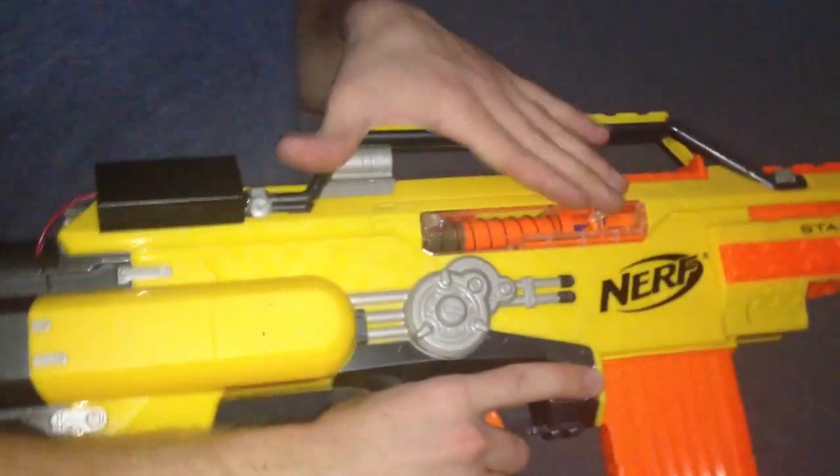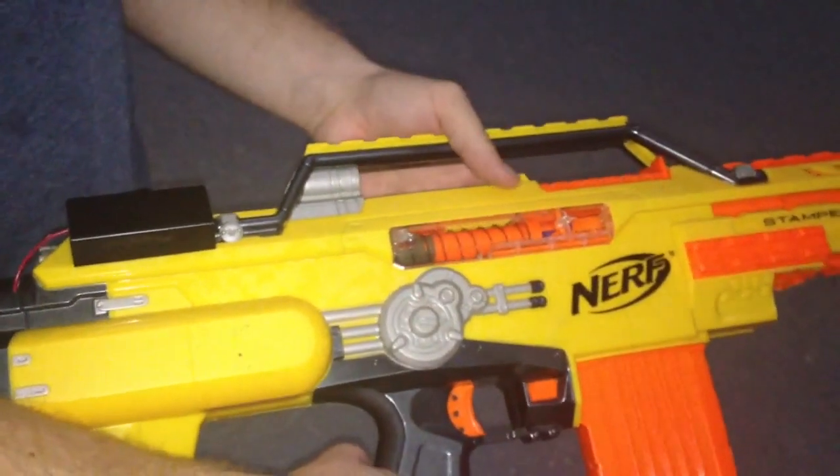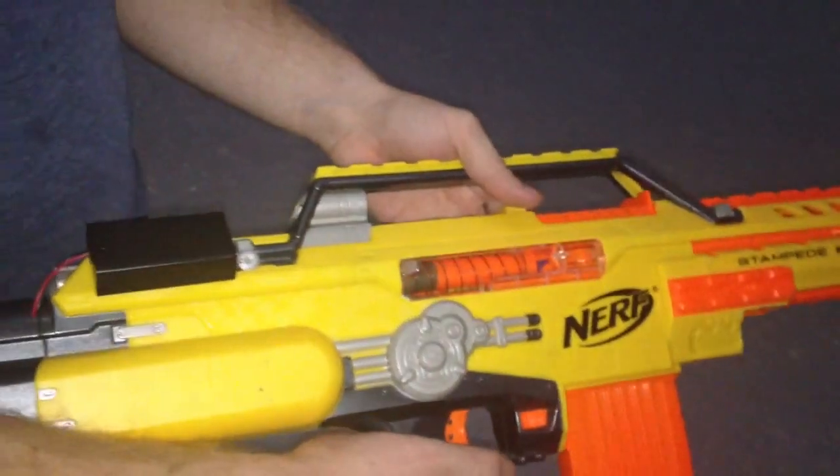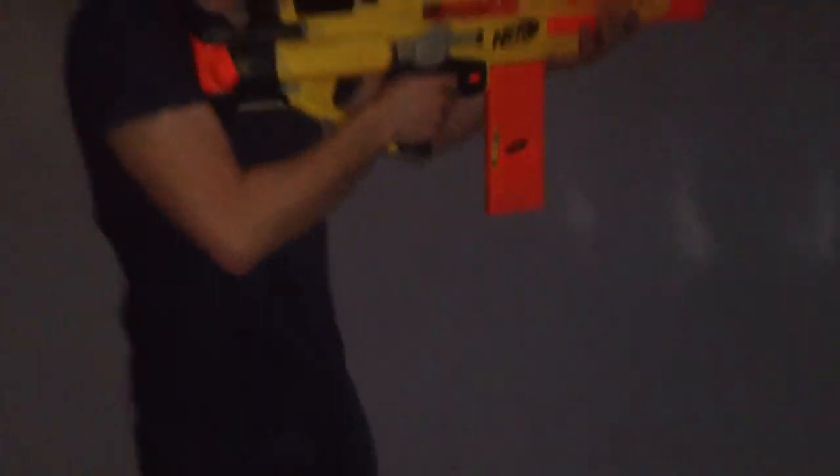This is the completed flashing blaster. You can see the little LED right in here and an external battery pack — nothing else really changes on the outside. We're just going to shoot it a couple of times in a low-light environment so you can see how it goes.